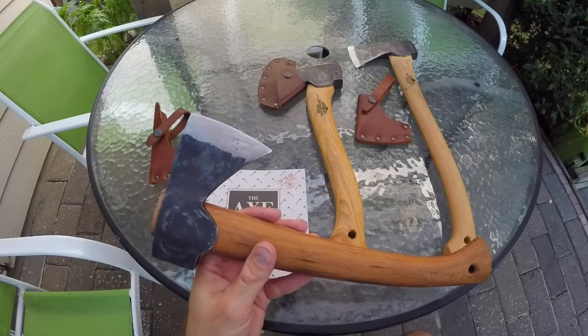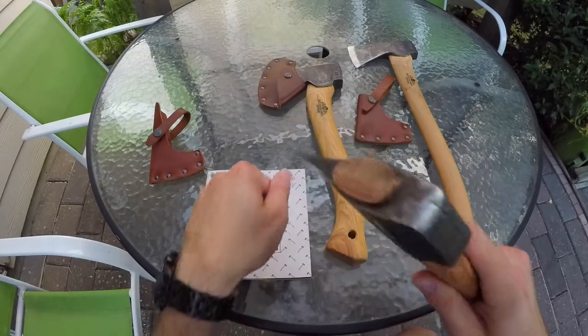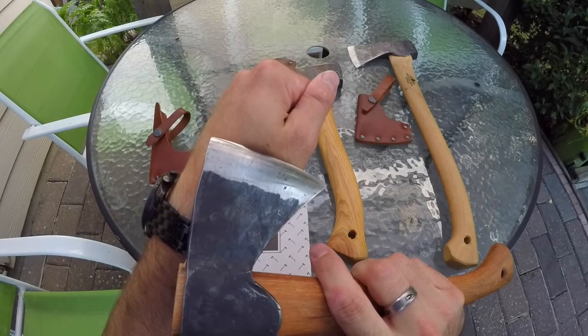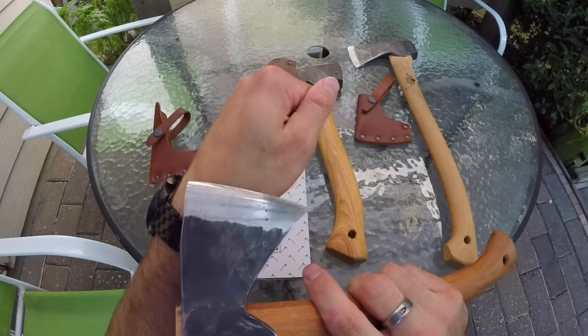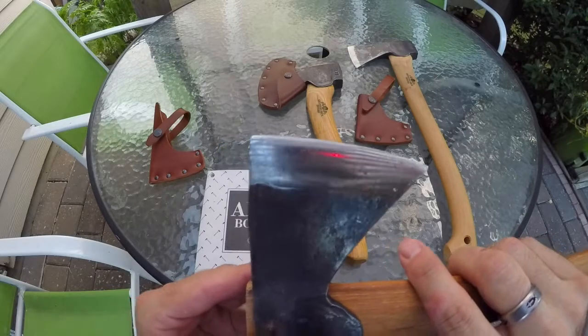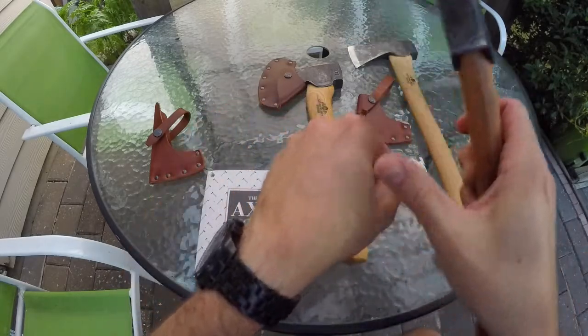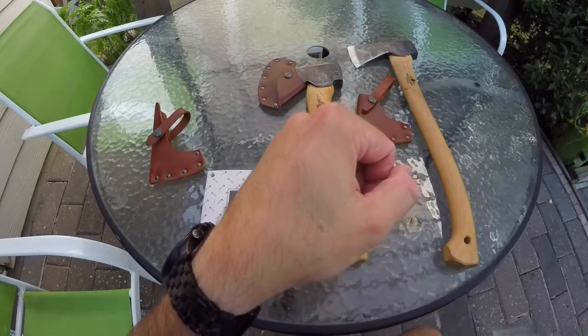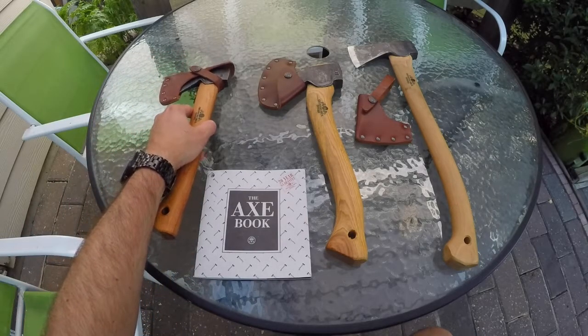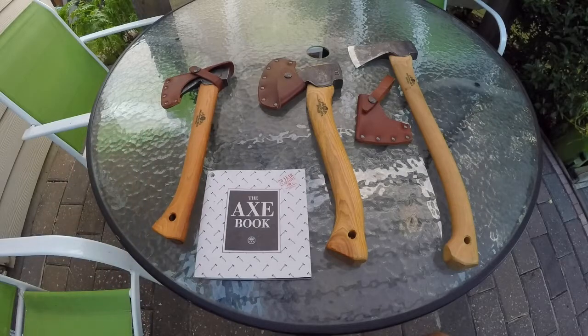See if you can see this. There are the hairs on the axe blade, and there's a bald part on my hand. When I say the slightest touch, I mean the slightest touch. They are ridiculous. When it comes to putting a factory edge on, these guys know exactly what they're doing.